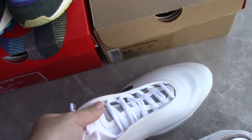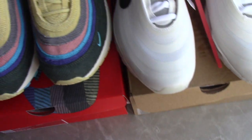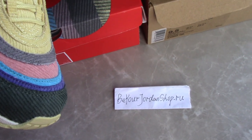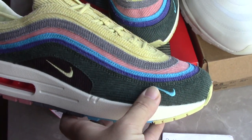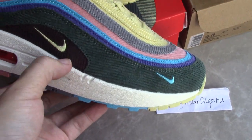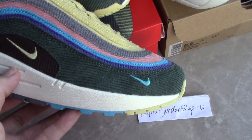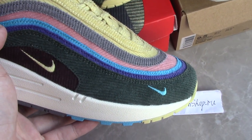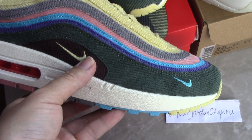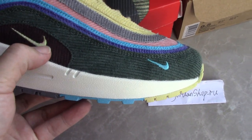Now let's do a quick look at both pairs. Both are very hot. You can see the AMX 97 Thin Water Spoon — check the side, it's very colorful. The patterns here have 1, 2, 3, 4, 5, 6, 7 colorways: brown, green, purple, blue, pink, pink, and gray. It's like a rainbow — also 7 colors. You can see the Nike logo on the shoes.